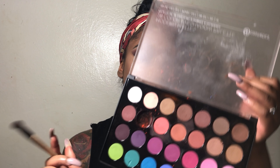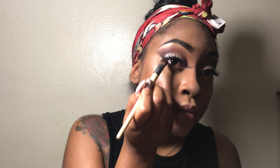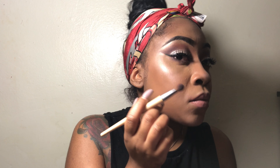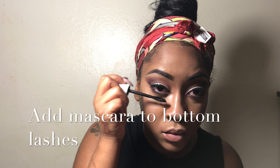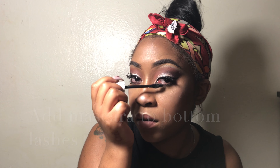So now we're going to do our under eye. I'm going to go back in with the plum shade that we used before and just go right under my waterline with this smudge brush.